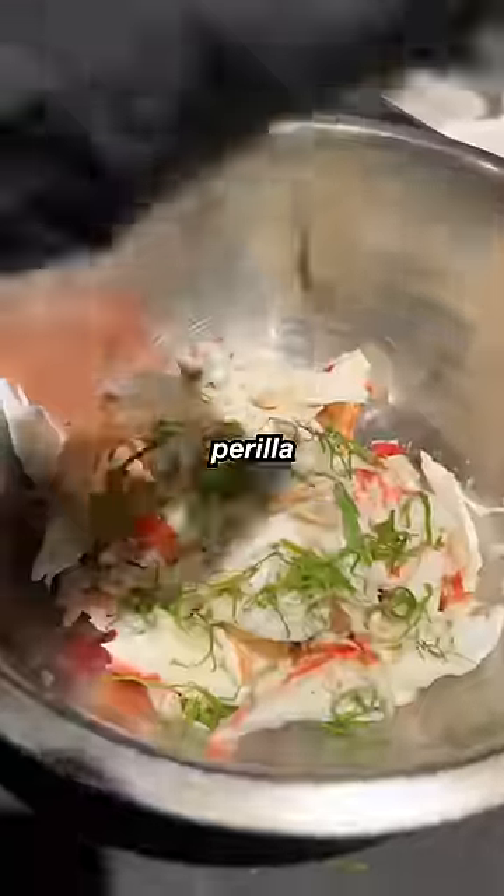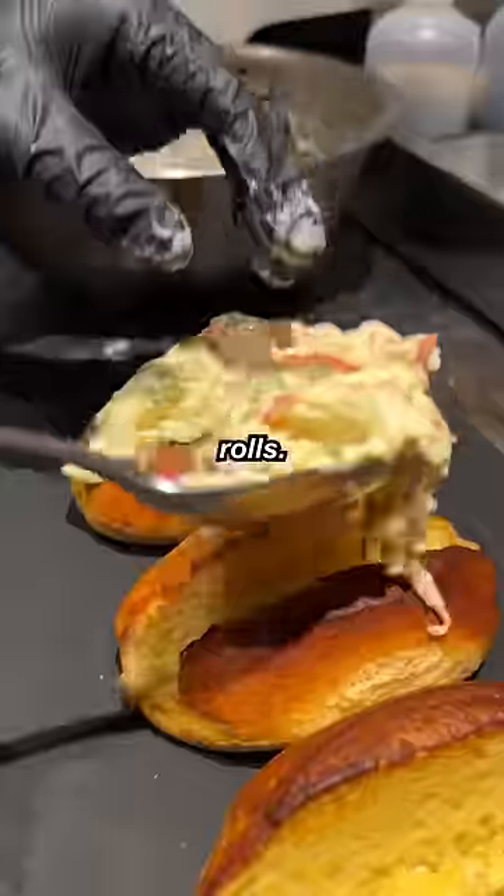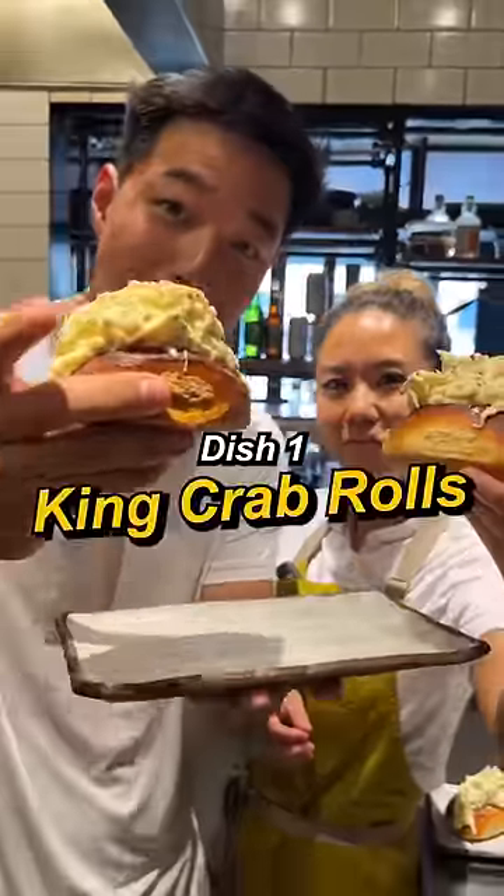We're going to use the legs for the rolls. King crab leg, gorilla, scallion, aioli — we're just going to stuff the rolls. First course: king crab rolls.